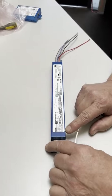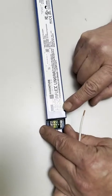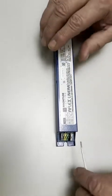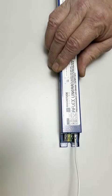It's the same for the input — the matrix shows the color of the wire and what the wire is for, for the VAC coming in.